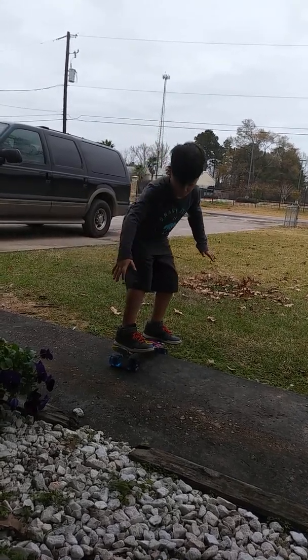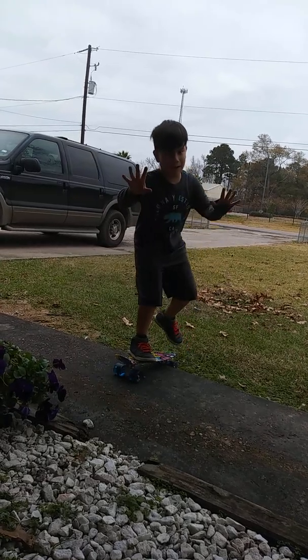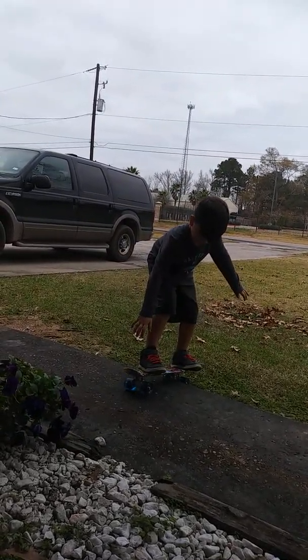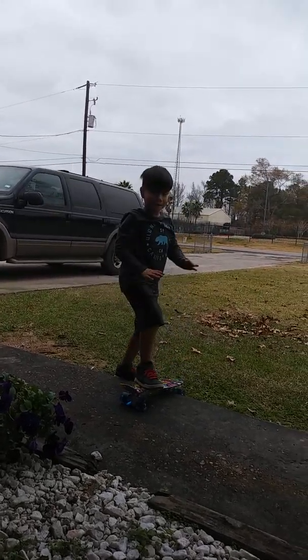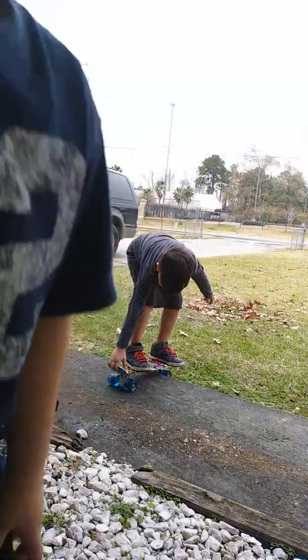It might take a while. Wait, sorry. Guys, those shoes he has on are skateboard shoes.